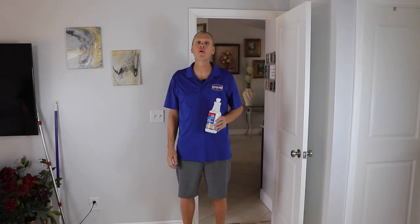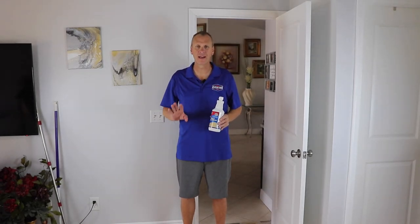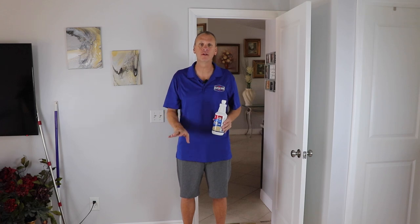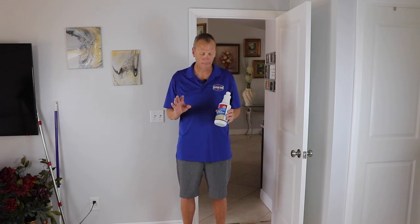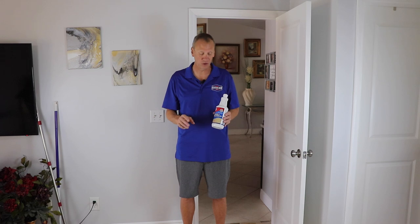Hi, I'm Jeff White and I am the owner of CleanEase Cleaning Products. Today I'm going to show you how to seal a natural stone floor. This is a travertine floor. We cleaned this just a little while ago — it's not completely dry but we're just doing this for demonstration purposes — how to seal this the easy way.